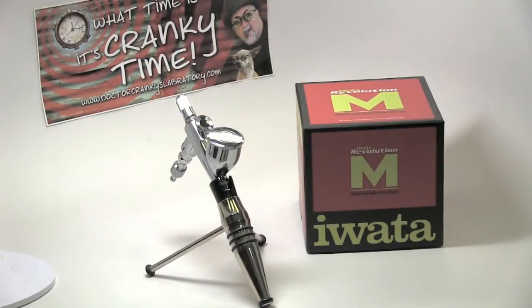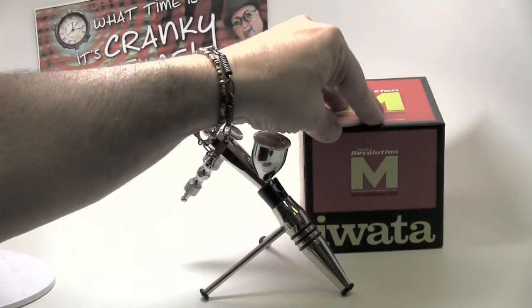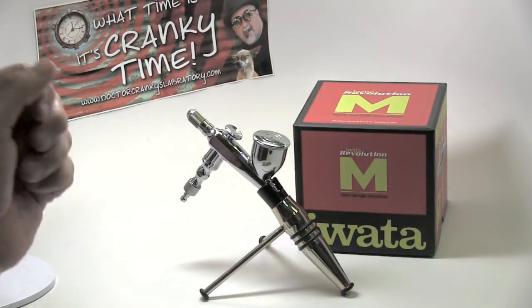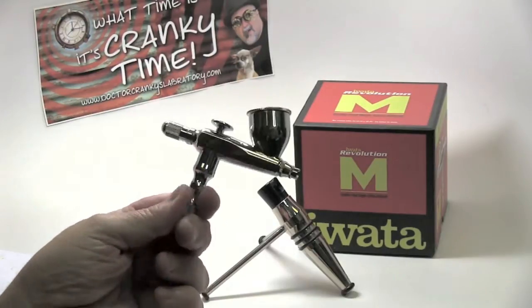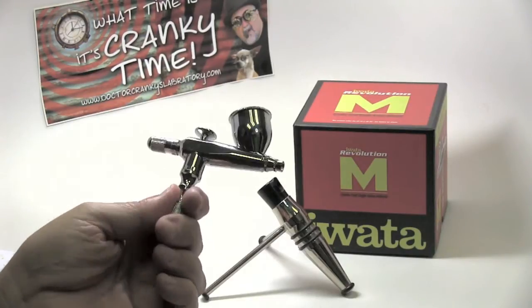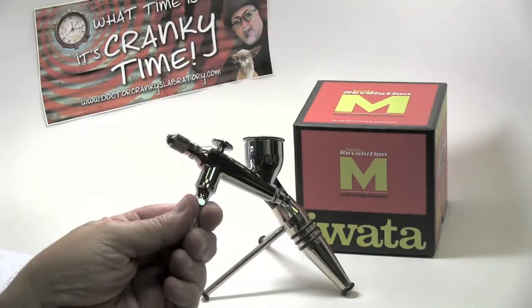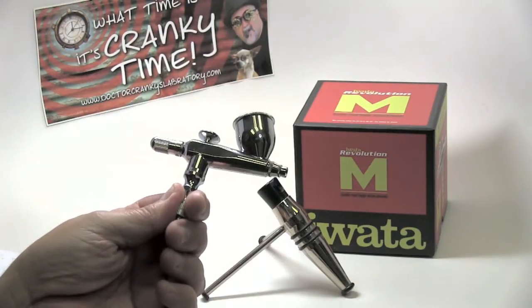Hey everybody, Dr. Cranky here with another segment of 'What is the right airbrush for you?' We are entering the Iwata realm — I really want my Iwata, some very fine airbrushes. I first learned of them from talking to Craig Frazier and a couple of folks over at Spray Kings, and also the good friends at Coast Airbrush. We're going to devote quite a bit of time going over some of the models that we use here in the laboratory.